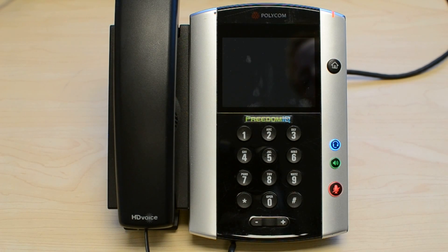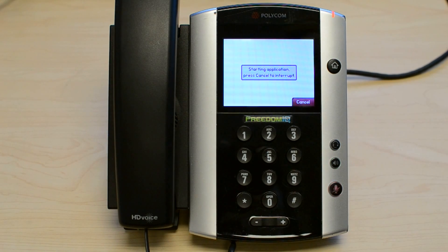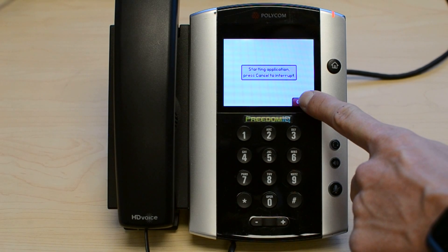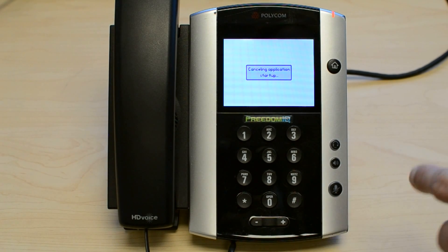This video will show us how to factory reset a Polycom VBX series phone in the event that we do not know the admin password. During the boot up process, press the cancel soft key during the start application screen.